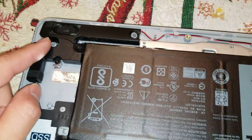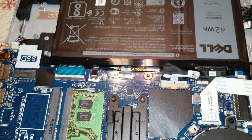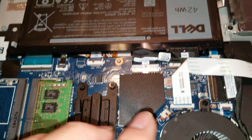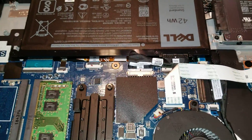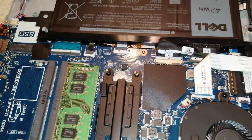Or you can take the battery out. If you're not sure what you're doing, just to be safe, you can remove the battery and hold the power button for about 30 seconds to drain all the power. That way, if you touch something you shouldn't, you won't damage anything.